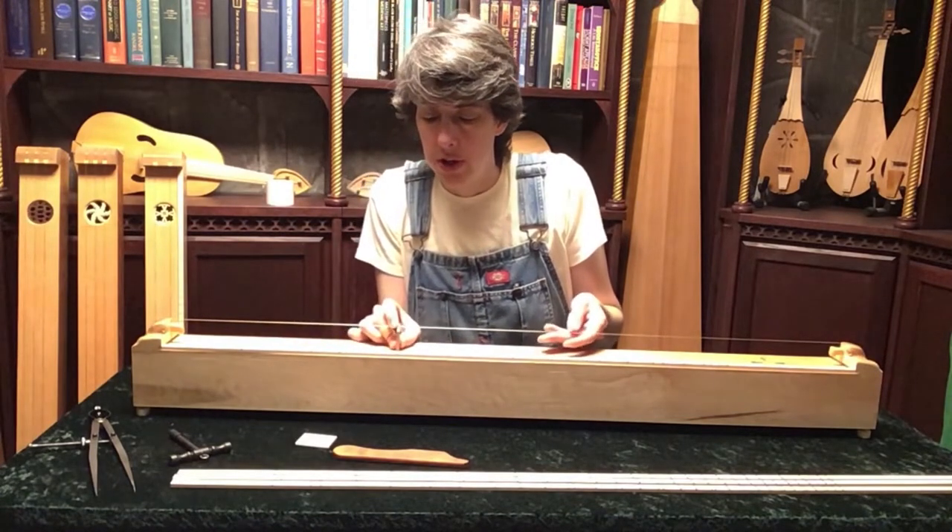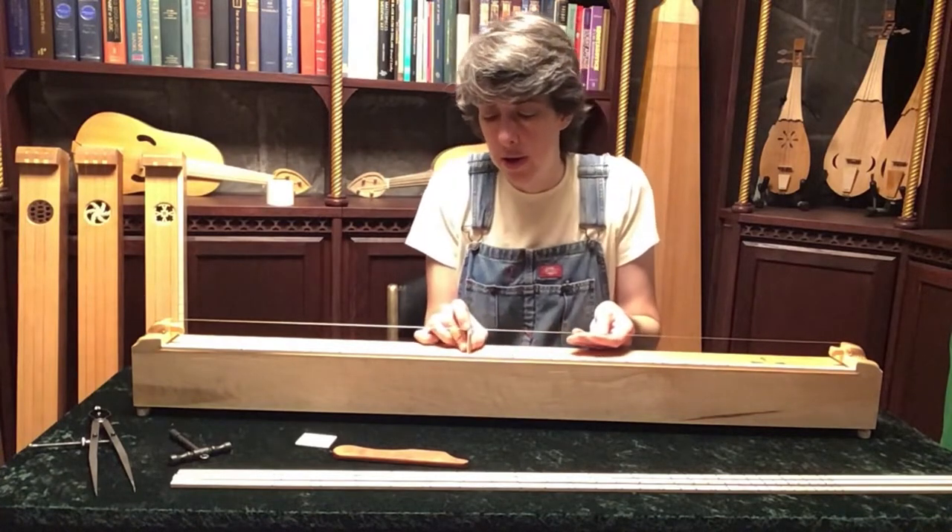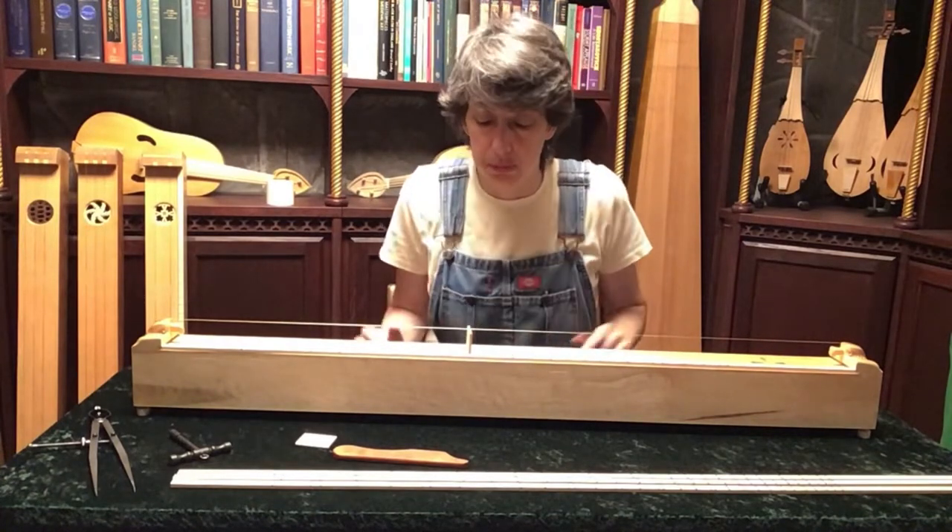You put your bridge at a line and you get your note.